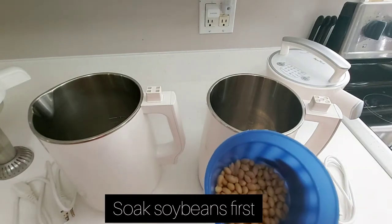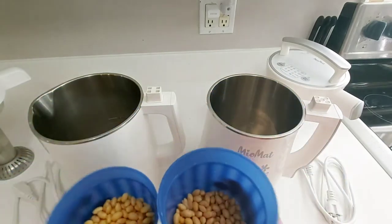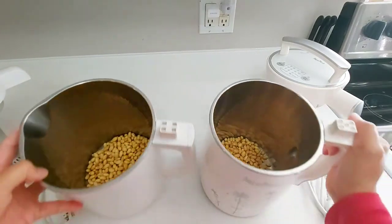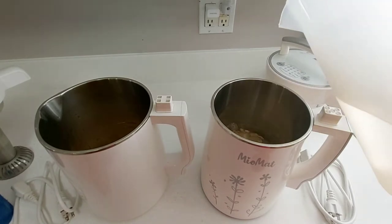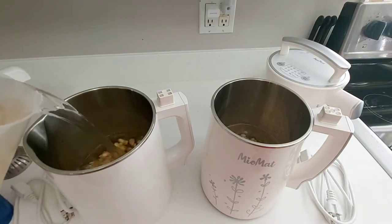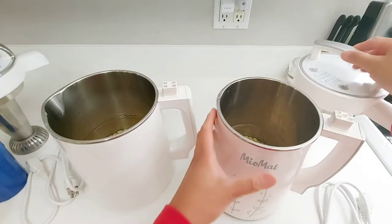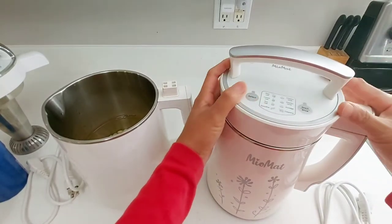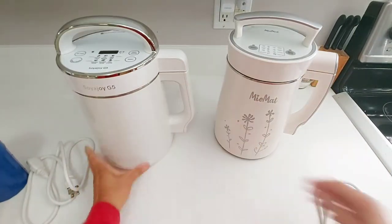First, you have to soak the soybeans. Here are the soybeans — these have been rinsed and already soaked. I'll put them in, then fill with water up to the maximum capacity after you put the soybeans, right on the line. Now it's time to put the head on — make sure it sits properly — and now it's time to plug it in.